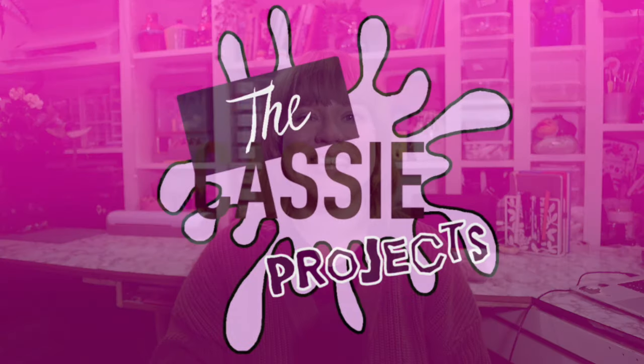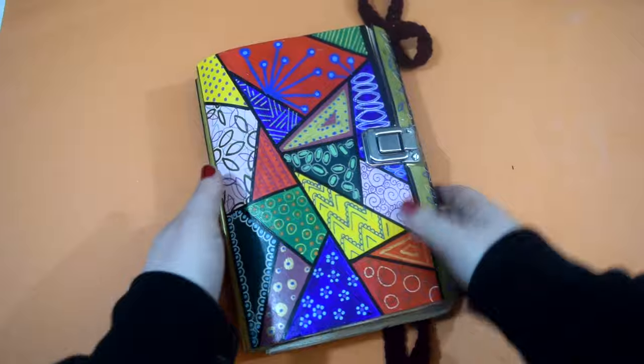Hi guys and welcome back to The Cassie Project. This week we're doing another episode from Wreck This Journal. I'm pretty sure this is one of my most filled art prompt books that I've got, which makes me very happy. Though it'll make me really sad when I come to finish these books. Anyway, I've chosen three prompts this week and first we're going to go back in time a little bit.